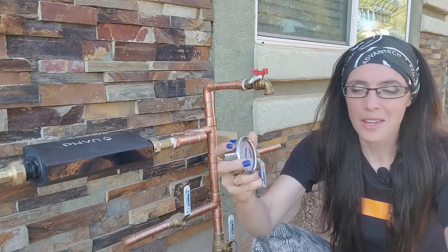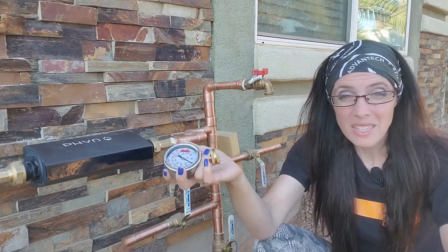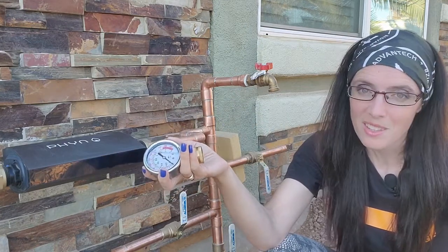Now I want to clarify — I'm saying fluid-filled. Some people say oil-filled. They aren't the same thing, but many times that's just what it's called. Many gauges are filled with glycerin, occasionally silicone, and rarely something else.